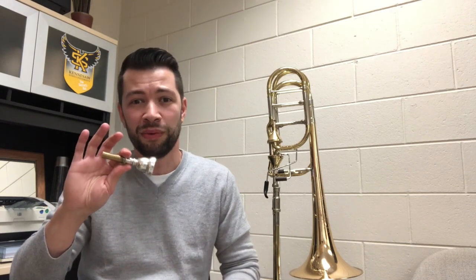Hi everybody, my name is Brian Vecht. I play bass trombone with the Atlanta Symphony Orchestra and am artist-in-residence at Kennesaw State University. I want to talk to you a little bit today about buzzing, why we do it, and how it helps us in the long run on the trombone.